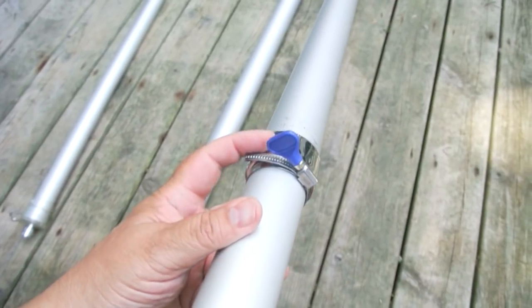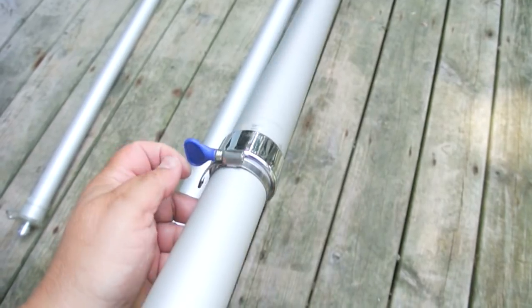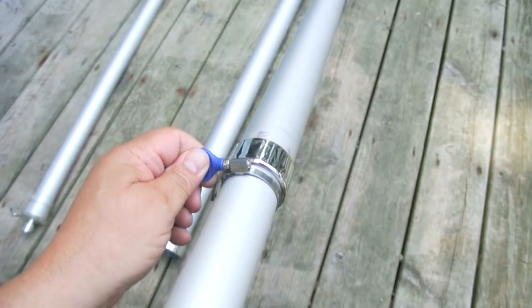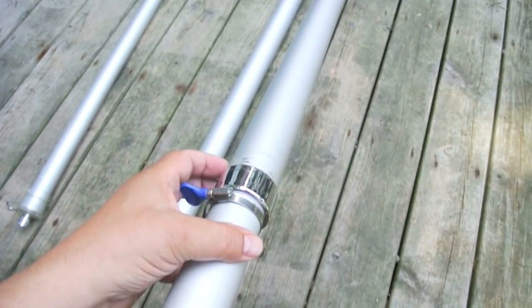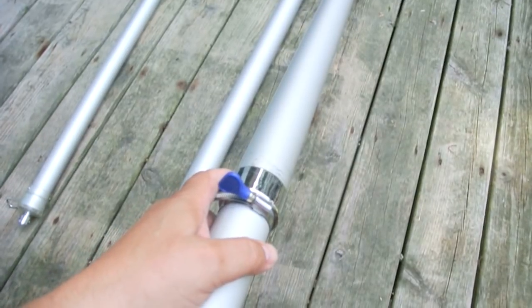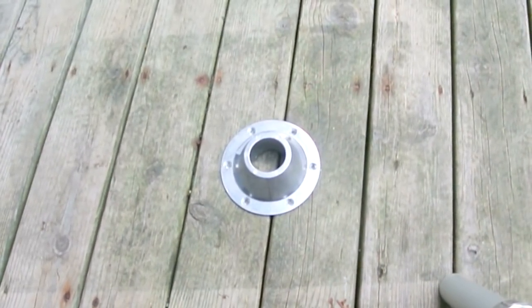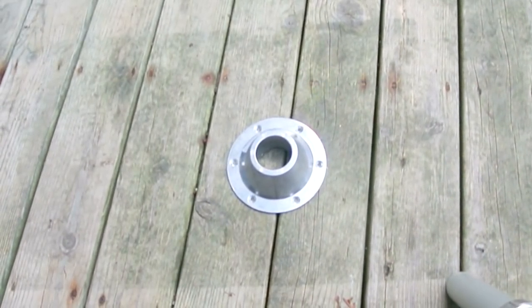The problem with these flagpoles is the twist-to-lock mechanisms tend to go bad. You can put a muffler clamp, kind of like I did here, so you can raise it up and then lock it. Or you can put a little pin in there and just drill the hole through — there are a couple ways to keep this thing from failing. This is a base that you might be familiar with, as a lot of RV and boat tables have a base like this.